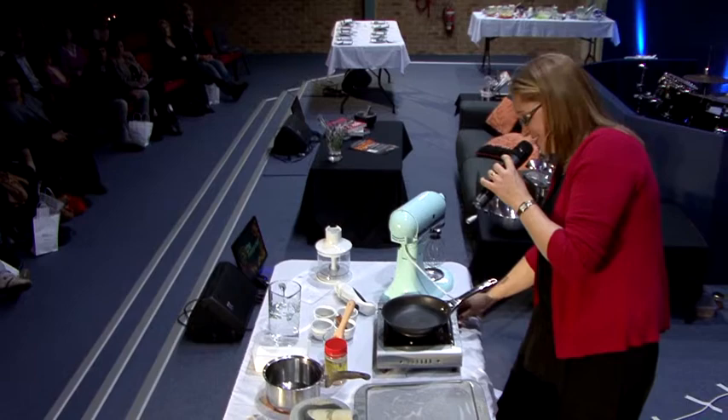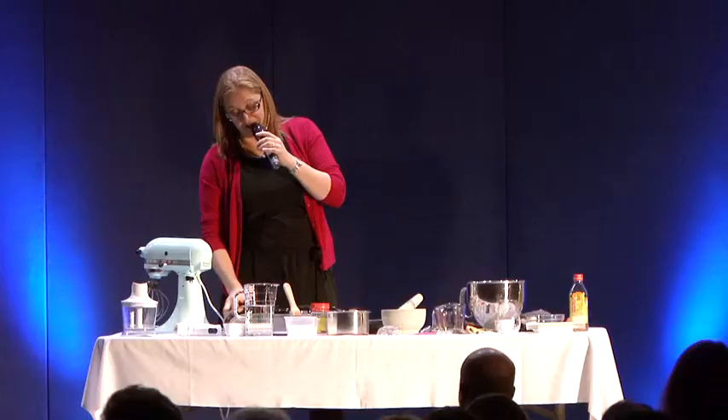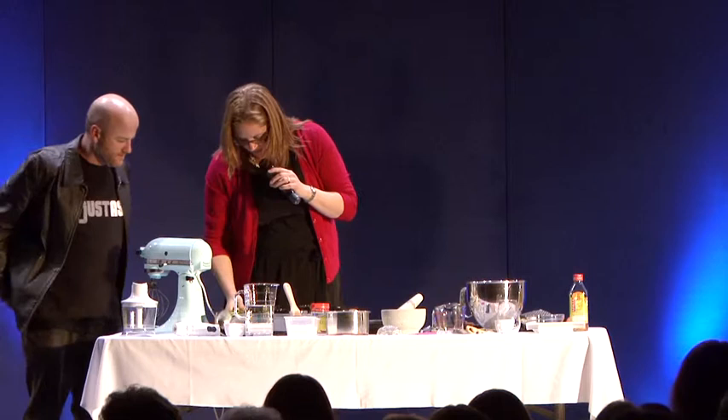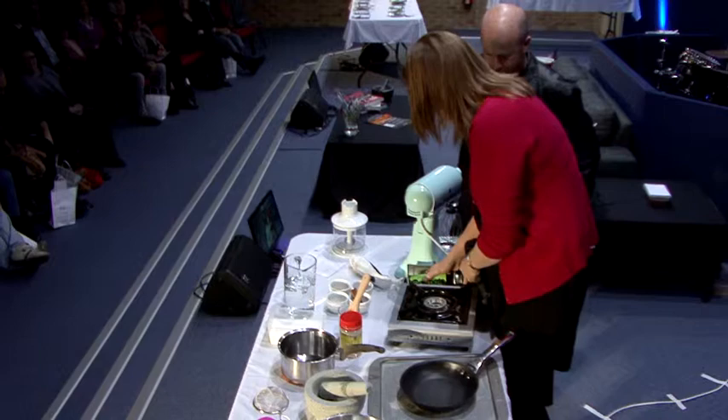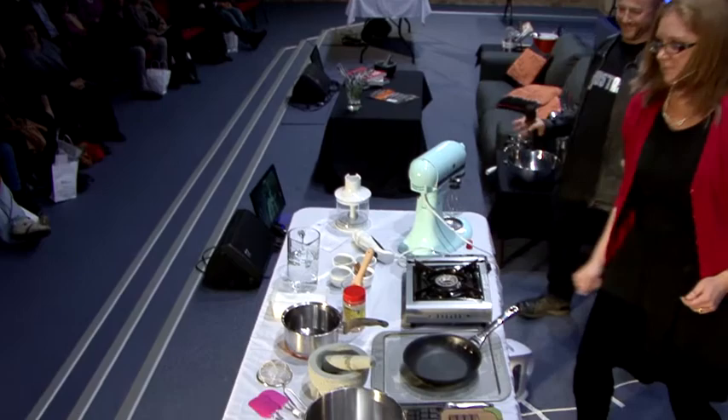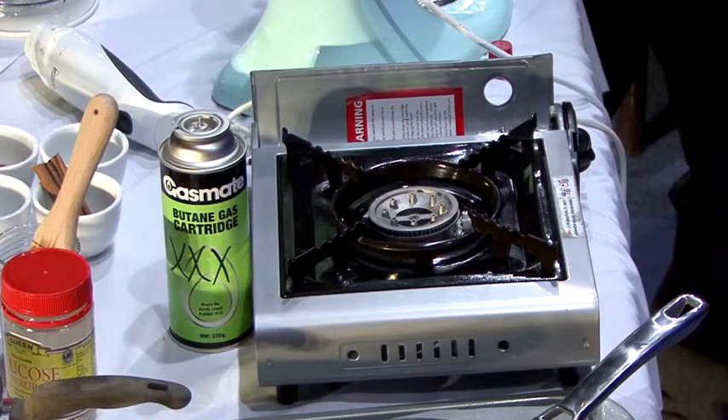For a spiced praline, you obviously need spices. So what I'm going to do is show you a little bit about toasting spices. It helps if you have a bit of gas — unfortunately the camp stove seems to be leaking. We'll try another one.